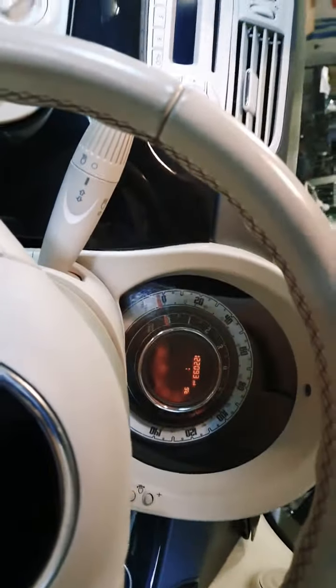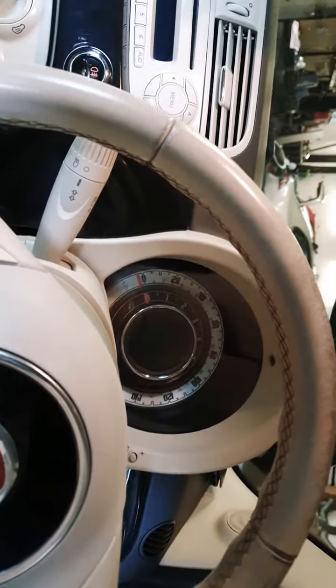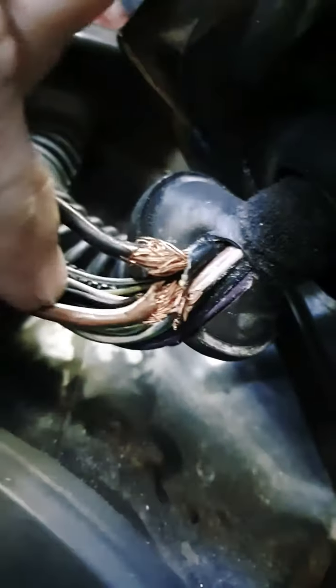I noticed that my third brake light on the boot was not working. I did a quick normal test as we do - and look at this. So basically, at the boot, you've got the wiring there.